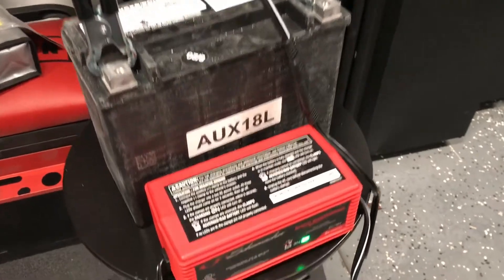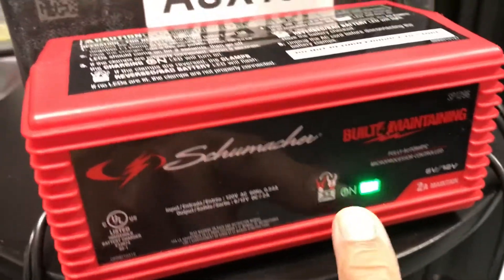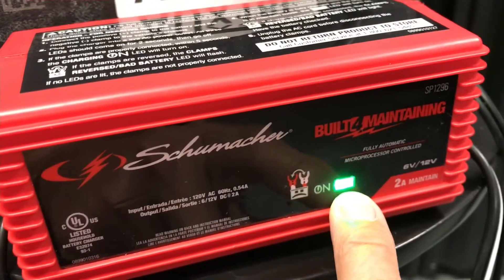Step one: don't forget to charge the battery when it comes in. If you're using this Schumacher charger, it'll be orange when charging, and then when it's fully charged it'll turn green like this.